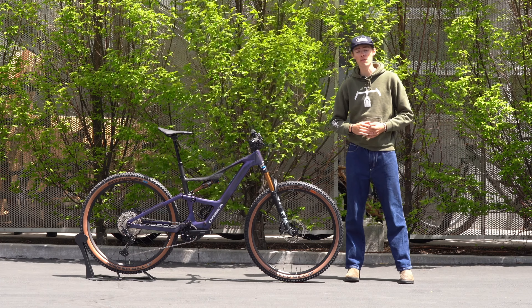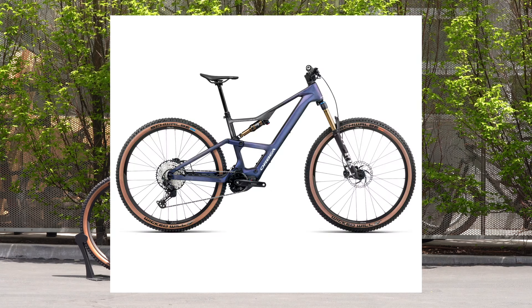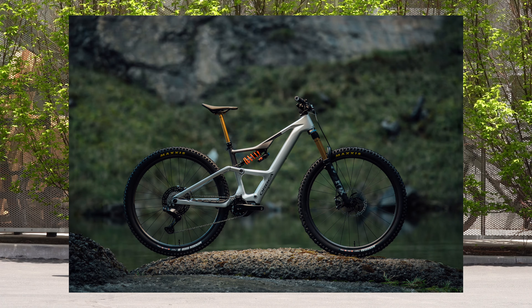Hey guys, this is Isaac from Contender Bicycles, and with me here today is the 2024 Orbea Rise. This is an all-new Orbea Rise from the first and second generation — they boosted the motor and the battery. It comes in two flavors: the SL and the LT.